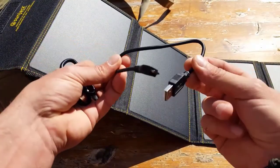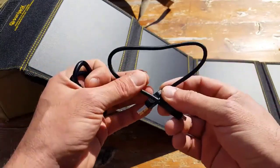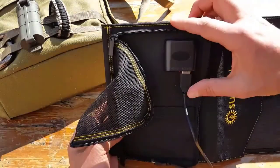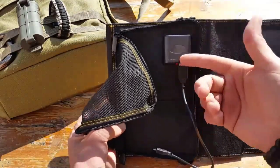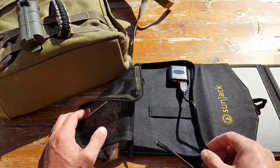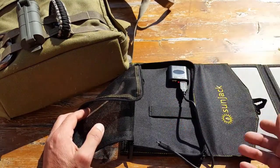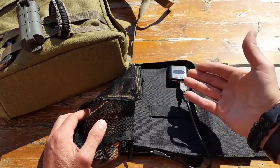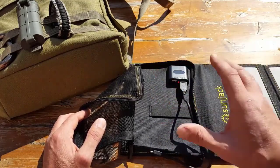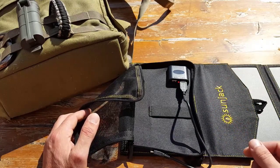It also comes with a micro USB charger cable, so keep that in mind if you're operating both ports — you're probably going to need more than one. There is a smart controller with USB one and USB two. Right now I have it connected to USB two; they're both two amp. The smart controller prevents against overcharging. Some reviews said stick with USB two for more amperage, but when I contacted Sunjack, they told me either port is fine because the smart controller detects your device and allots the power needed.